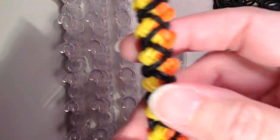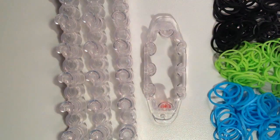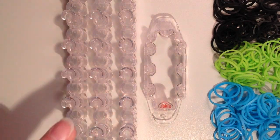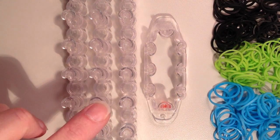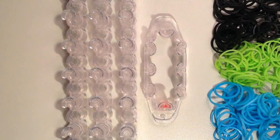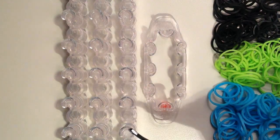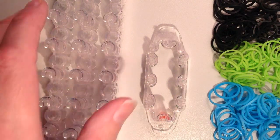You can make this either on the Rainbow Loom or the Monster Tail, and I will be showing it on the Monster Tail today. But if you are using your Rainbow Loom, I would recommend that you have the rows of pins in a straight row so that they're in line with one another. Then you would just work with six pins in the shape of a rectangle, which is what I'm going to be doing on the Monster Tail.